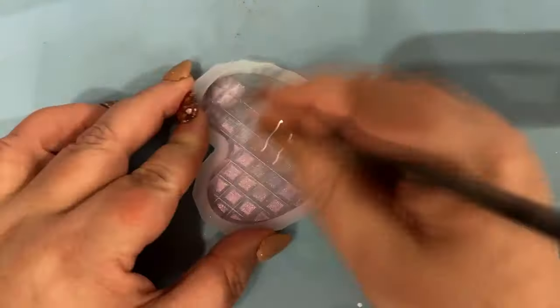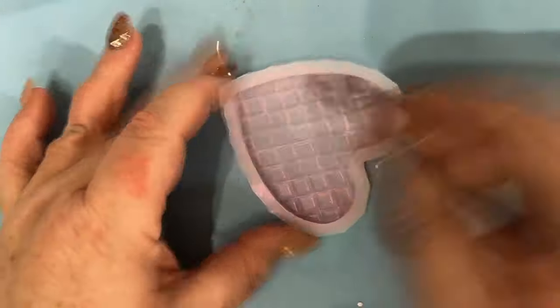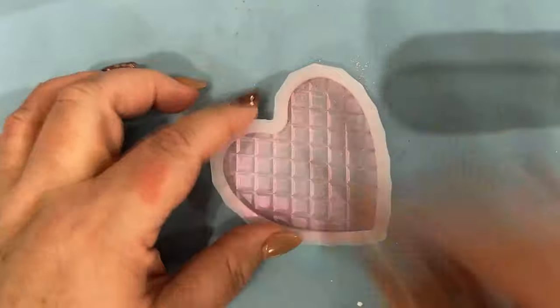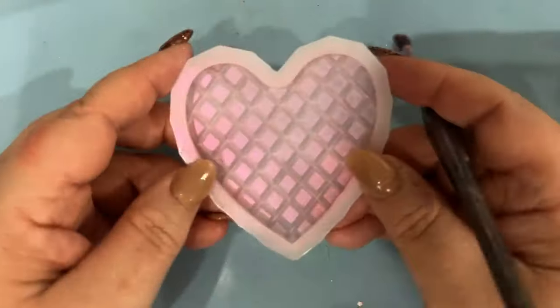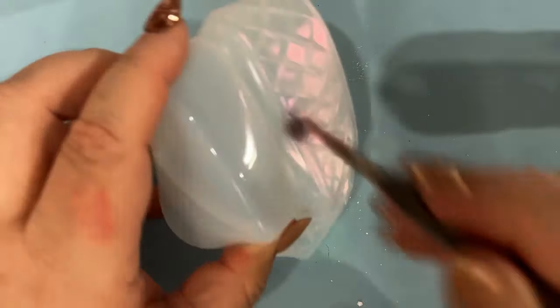So here's a little time lapse of me applying it. I'm just using a regular paintbrush, or you can use your eyeshadow applicator foam powder pad — whatever you feel comfortable using. Look at the way it's picking up the light, the natural light with the highlights — it looks beautiful, I think.